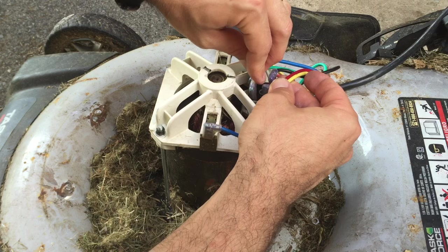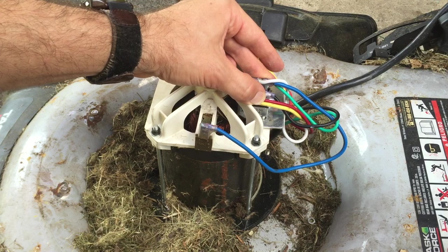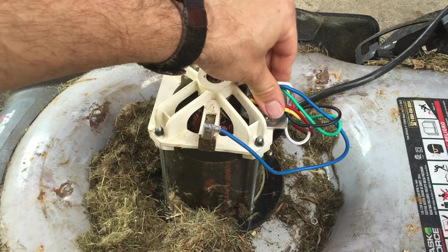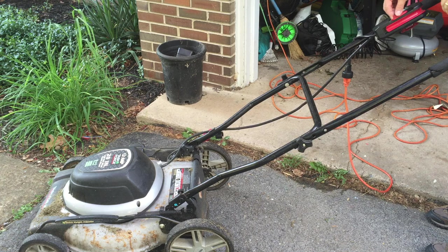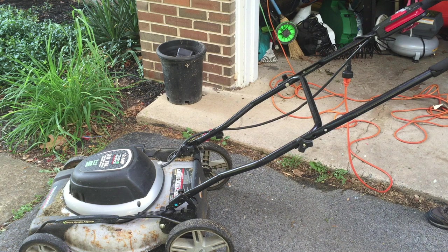Now we get this back on there, screw it back down nice and tight, and everything looks good. Here's the moment of truth — three, two, one. Success! I hope you can fix yours too. Have a great day. Like the video and subscribe if you'd like to learn how to fix other things and save money.